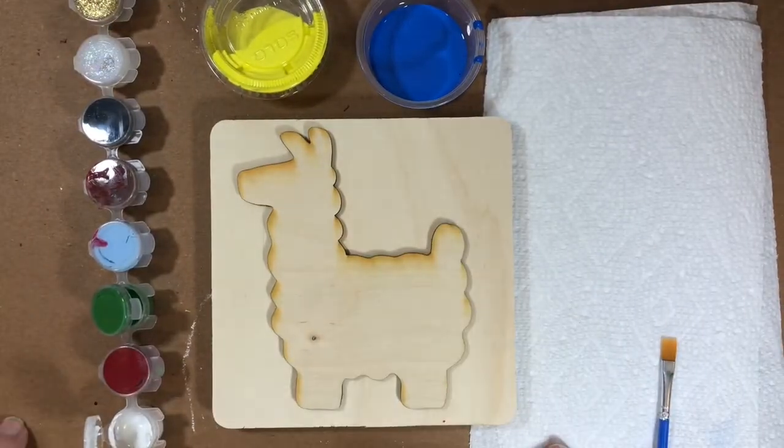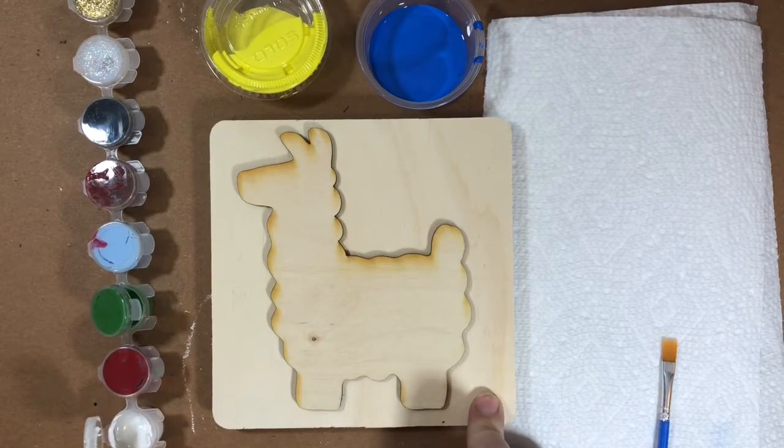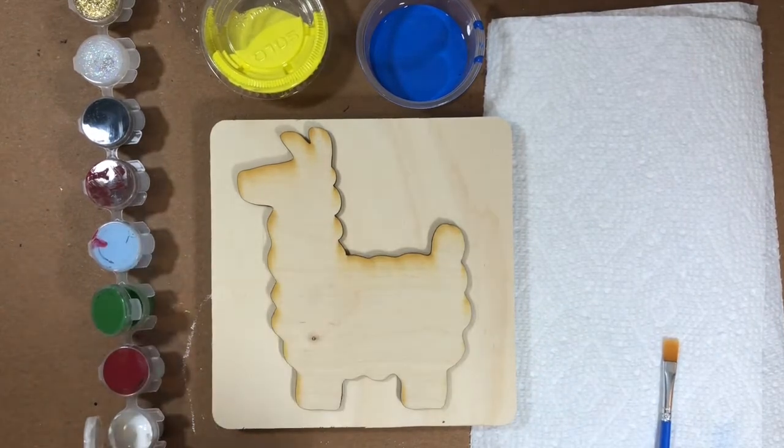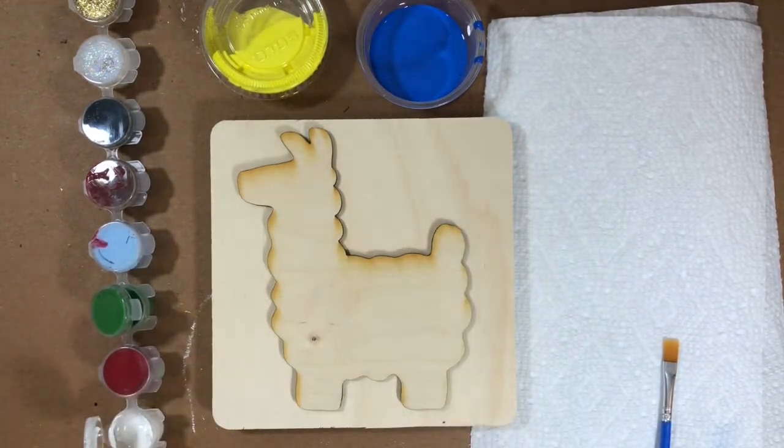Today we're going to make a little llama. We have a llama to paint and a block. We're going to paint both of those, then add some details to our llama, and put it all together with some gems and some glue to get our llama finished.